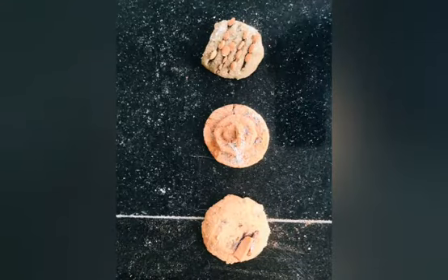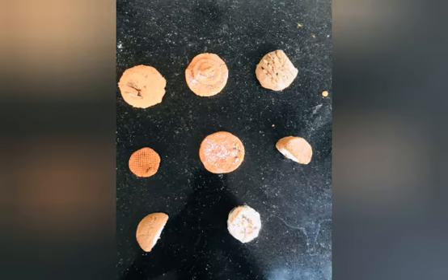There are cakes, chocolates, cakes, decorates, etc.